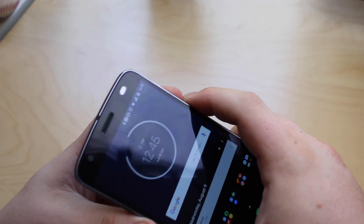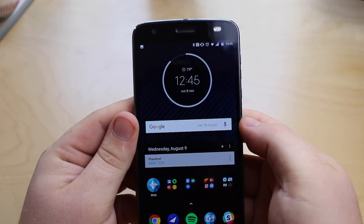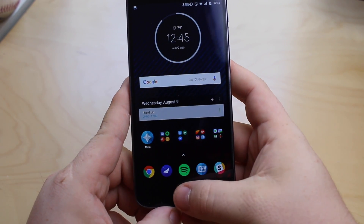So we'll go ahead and do that real quick. And then you see the screen flash, you see a little preview, and then it's up here in the top. The other way that you can do it is by activating Google Assistant.